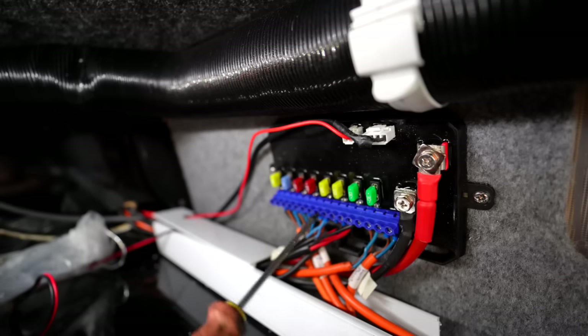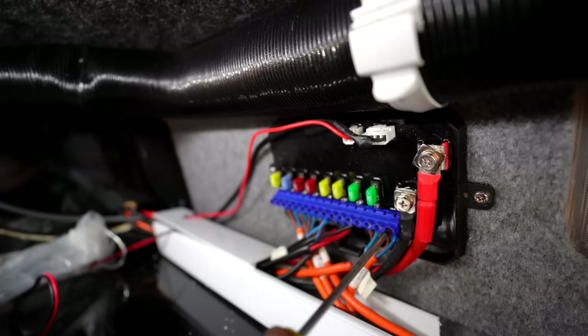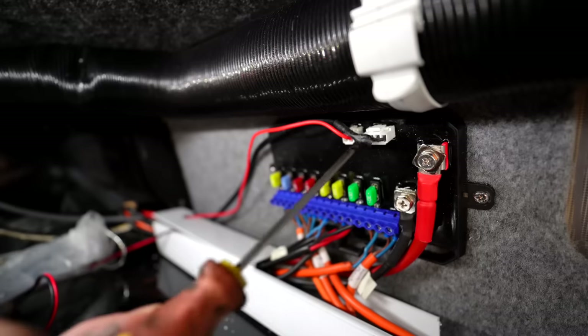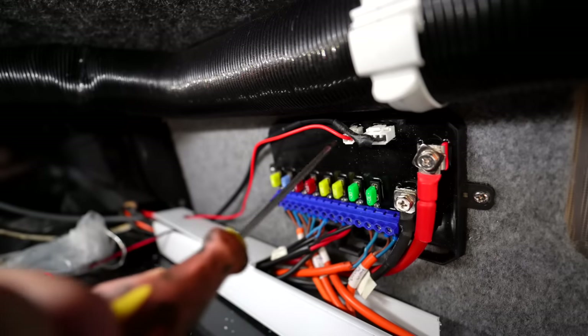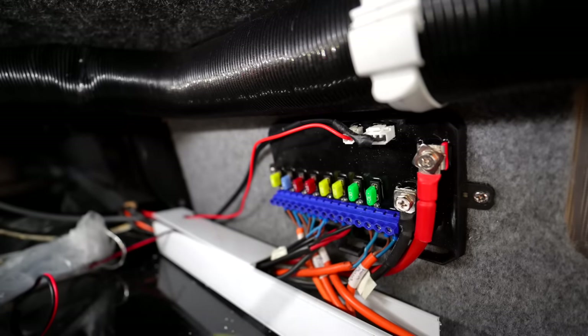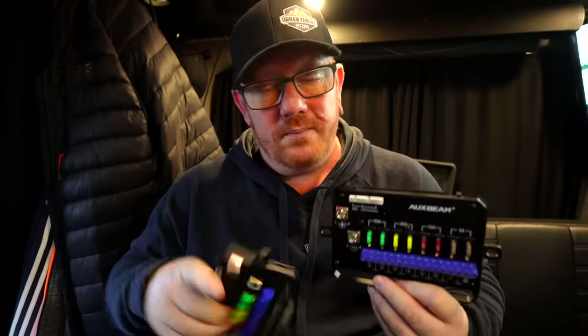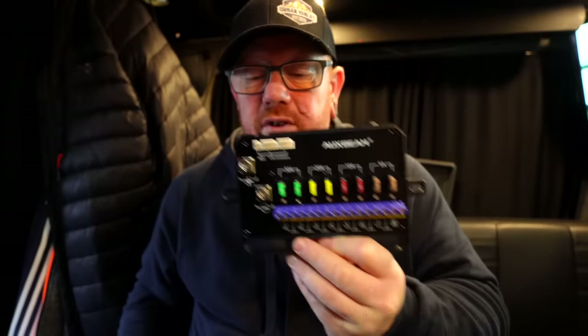That's the switch panel Paul's got in right now. There's not much difference really between the new one and the old one. The cable on the other end of the new one — we don't think there's any difference in the wiring between the old system and the new system. It's just a case of swapping them over and then fitting the second one into the bedroom. So we're going to start by undoing all the light cables — they've all got markings on them anyway.